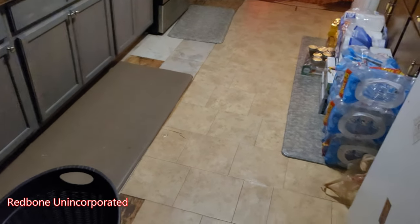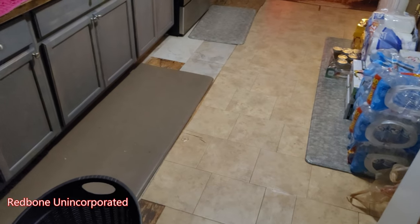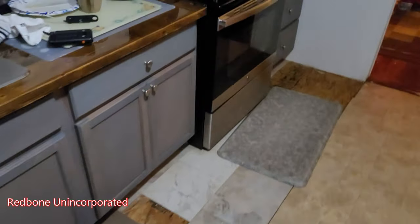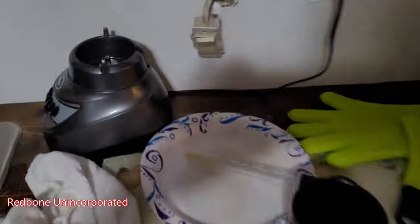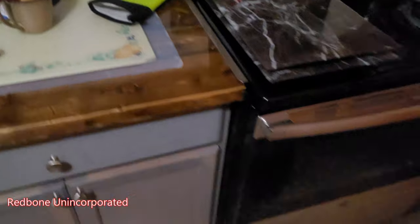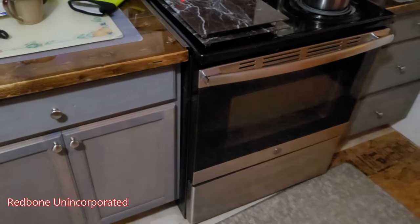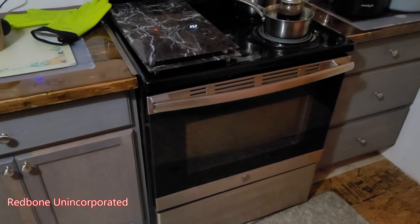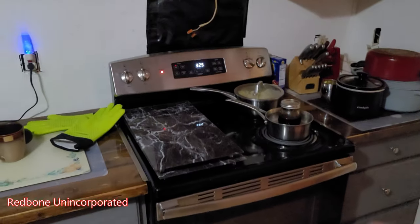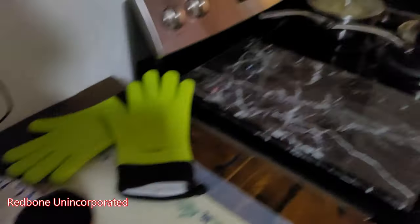And then I just baste the outside with butter every 30 minutes — that's my go-to. When I run out of drippings to suck up from the bottom of the pan, I add more butter and keep going. Sometimes salted, sometimes unsalted, but I always end up with a super juicy, moist turkey.